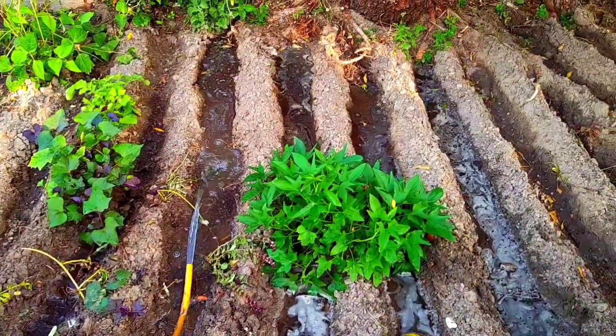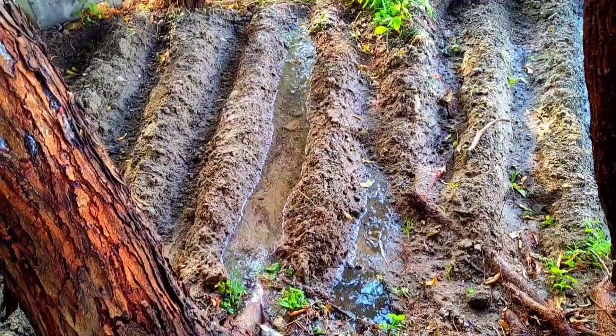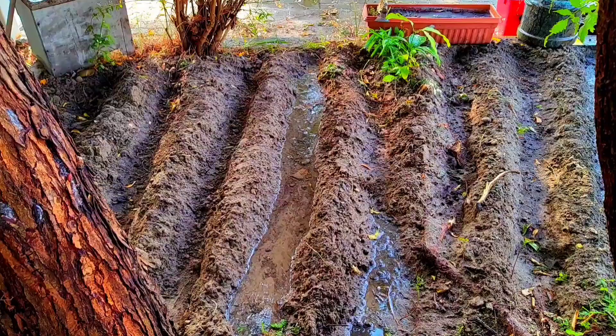That's it — start sowing. Then you can enjoy the benefits of growing your own food 100% the natural way without any obstacle.